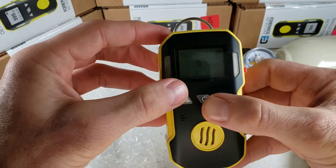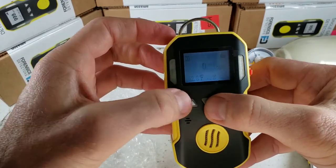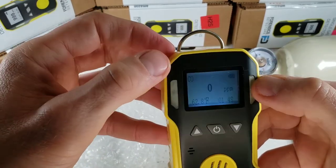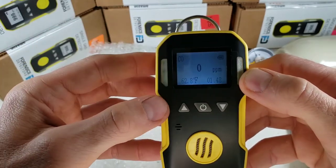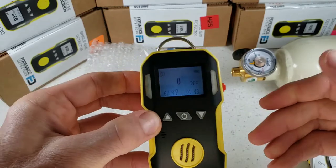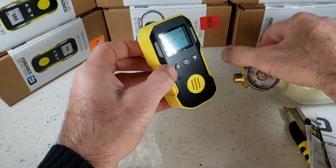Looking at the screen, we have our temperature digital meter, the time, and the battery level indicator. We have the target gas always displayed so we never forget what we are detecting, and this is an instantaneous reading — whatever is shown on the main screen is the actual level that the sensor is reading.